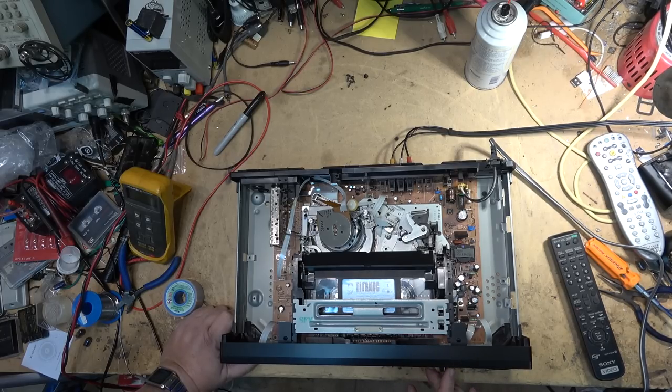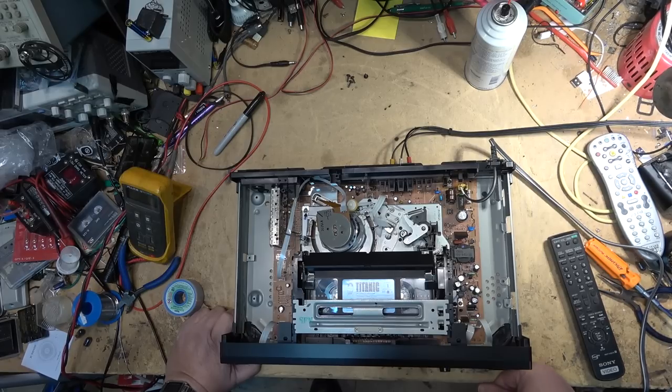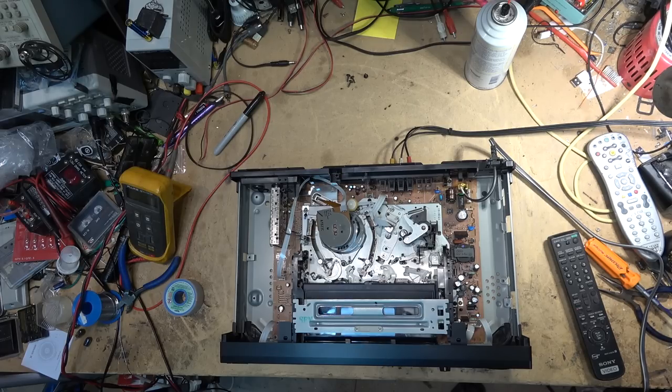We're going to pull the drum apart first and see if there's anything obvious on the drum itself or the motor. It's not even ejecting now - it won't do anything. It's just slowly turning the tape backwards. Unplug it, plug it back in - now it ejects. May have a couple of problems, but first things first, we need to solve the problem with the drum not rotating.